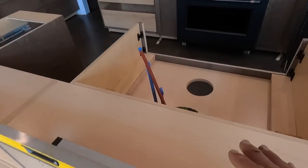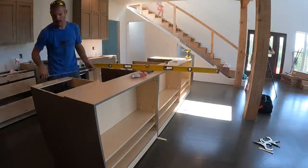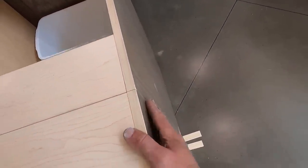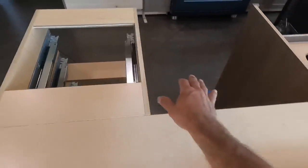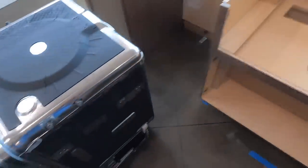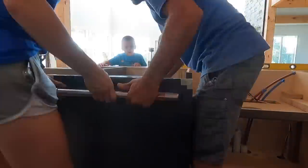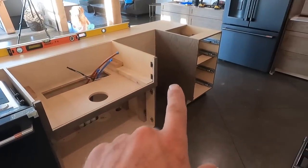Then we attached the kitchen sink cabinet. All we had to do was square and plumb up the end cabinets and make them flush. We've got a dishwasher spot here and a dishwasher spot here. I brought one in to make sure it fits in that space and it does, so now that we know we're going to fit I'm going to go ahead and slide that in there. We've got this one here and then we'll have another one on the other end.